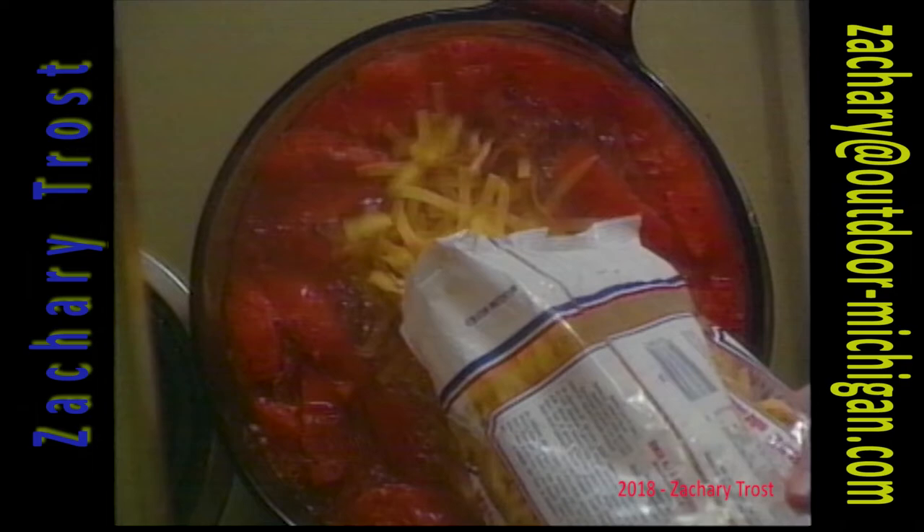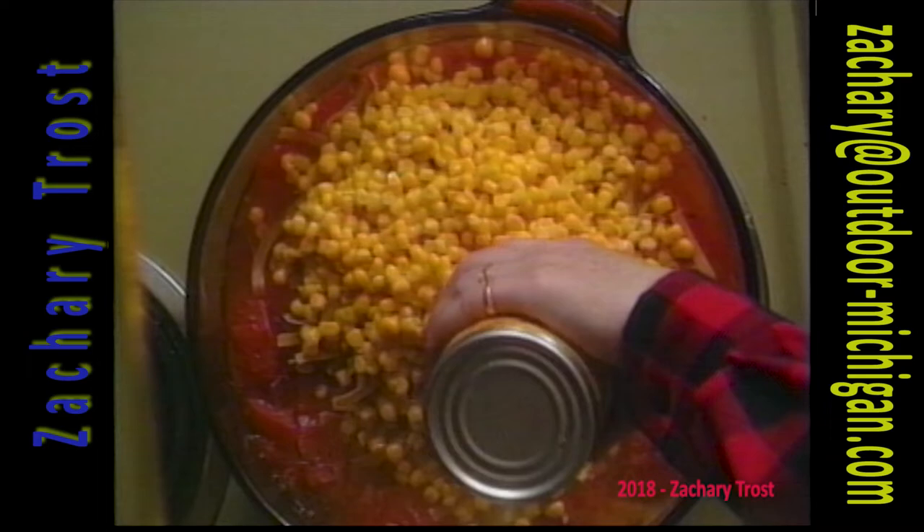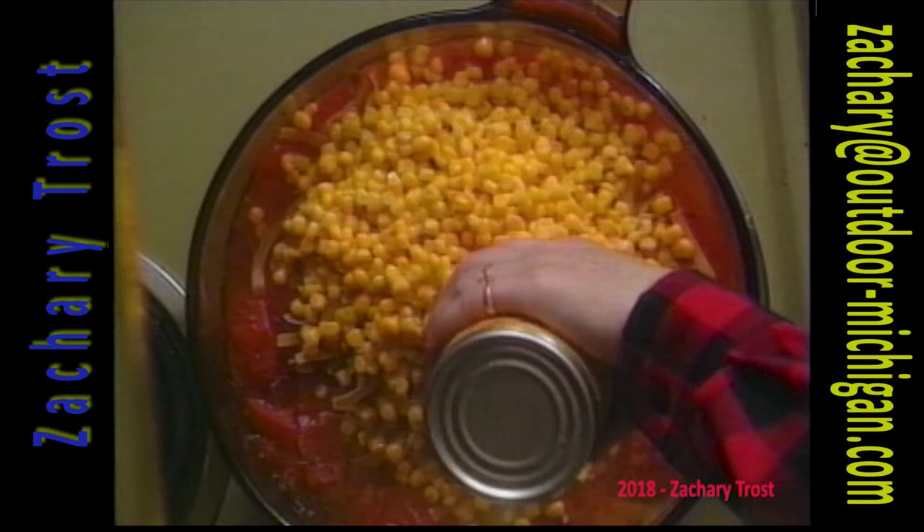It's a super recipe. This recipe doesn't have a lot of moisture to it — it's real hearty. And corn, and then broccoli. Sounds like you could just add all types of vegetables in there; it's not only a game.